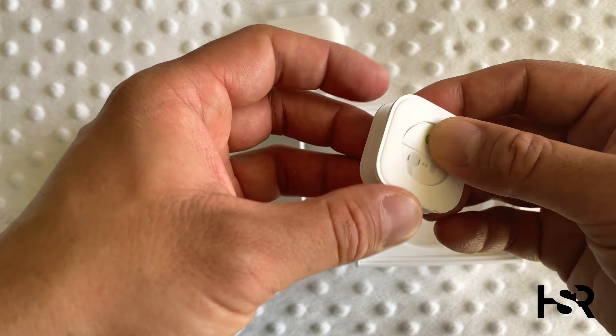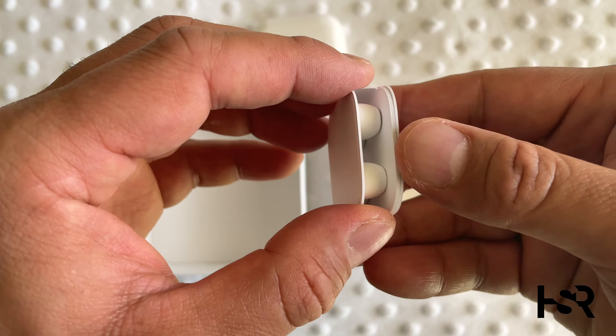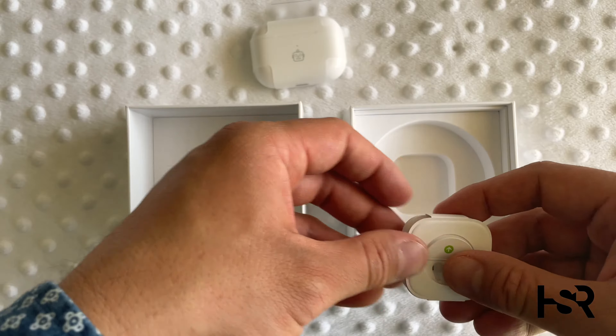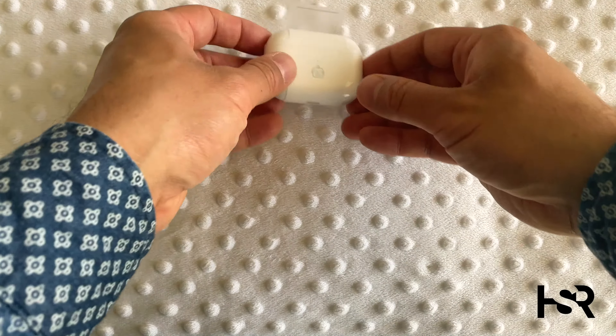With the AirPods, you also get different ear tips. So different sizes — large and small — and it comes with medium as default. And that's basically it. You don't get a charger or anything like that with it, for 400 bucks.